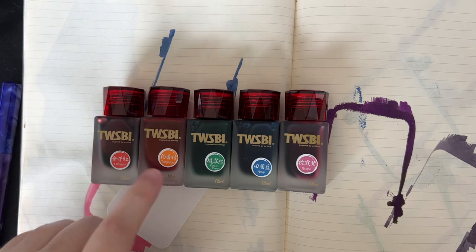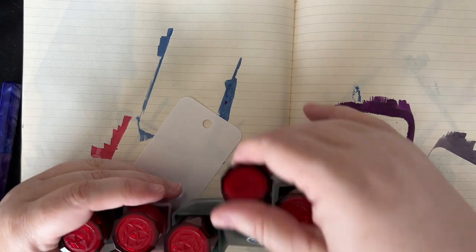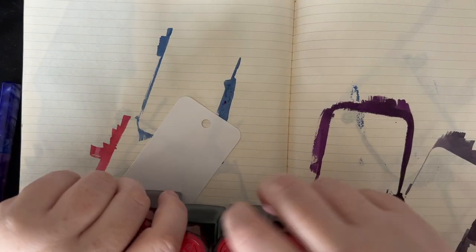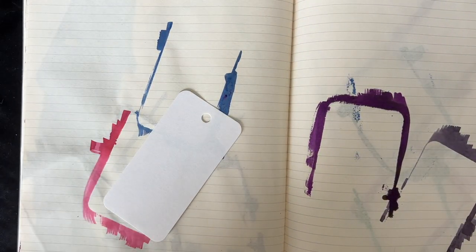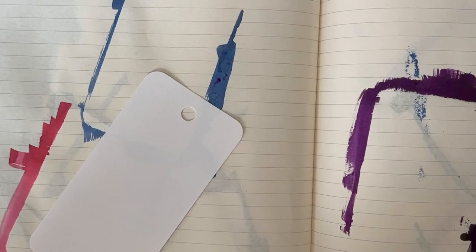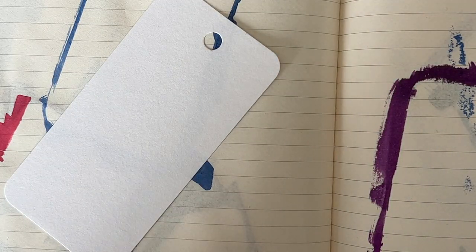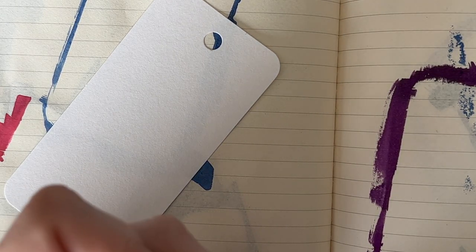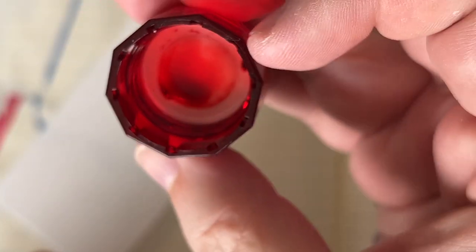I don't have the cards with me right now, so when these swatch cards are drying I'll go grab those and we'll show what they look like and see where this blue fits in the Twisby blue lineup. It's really nice to be swatching inks again. Thanks everybody for sticking around during my break. It was a little longer than I intended but much needed between work and just really being sad about patches. I haven't been using pens a whole lot — I've been mostly playing video games.